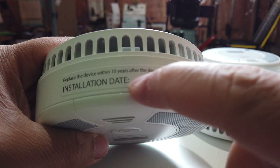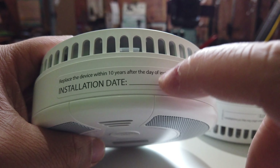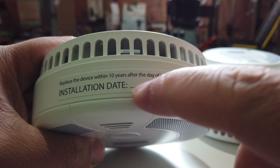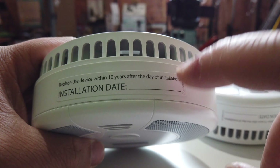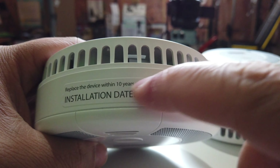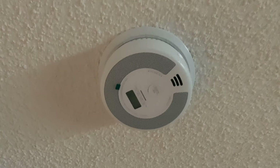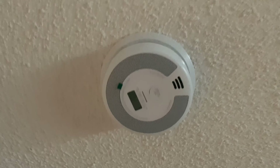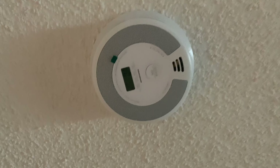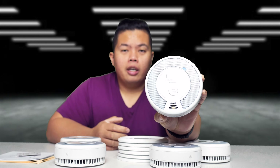On this side, I would recommend writing down the date so that you remember when it was installed. I'm going to put February 2022 here so you can see when it's installed and then replace it 10 years after that. This is also what it would look like when it's installed — really easy, three screws provided in the box. Just mount that, twist it on, and you're ready to go.